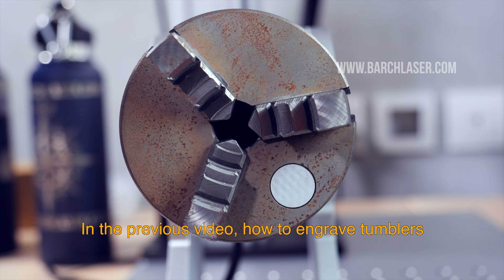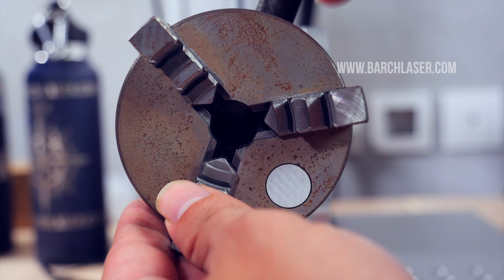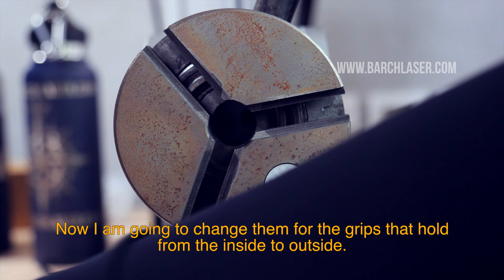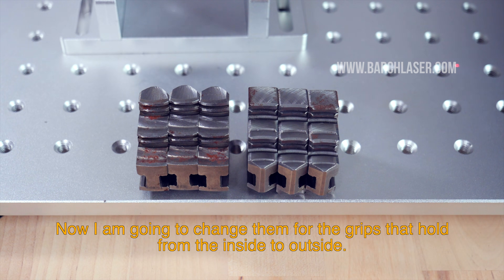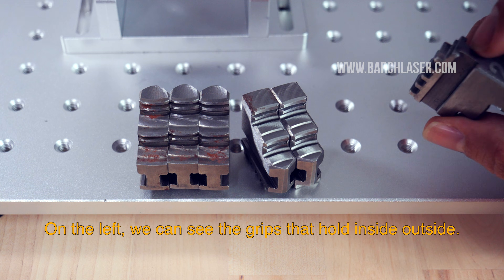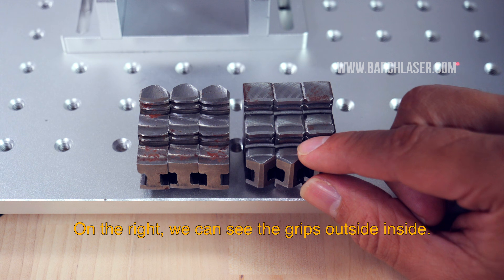In the previous video on how to engrave tumblers, we used the grips to engrave outside to the inside. Now I'm going to change them for the grips that hold from the inside to the outside. On the left we can see the grips that hold inside to outside, and on the right we can see the grips outside to inside.